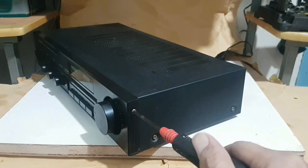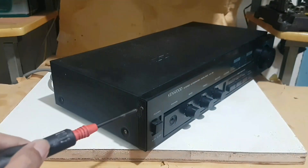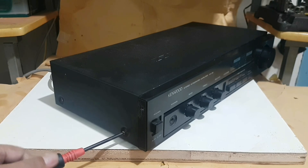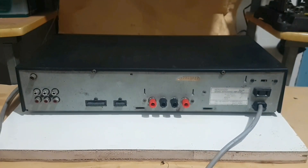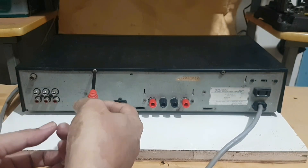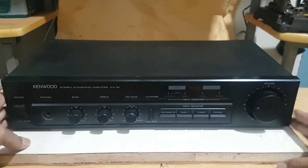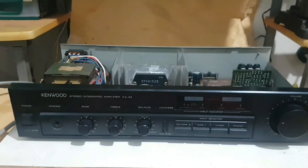We will immediately start to disassemble the top cover. Unscrew three screws on the right side, three on the left side, and two on the back side. Lift the back cover, push it back, then lift the whole thing up.